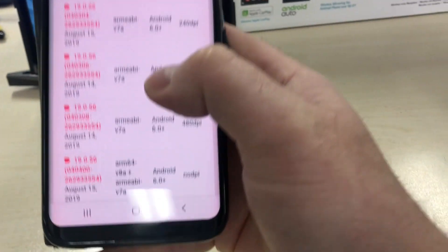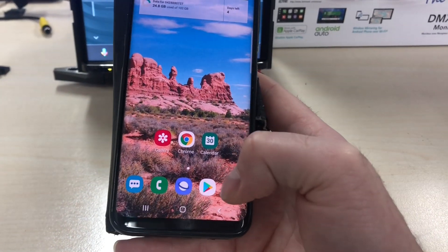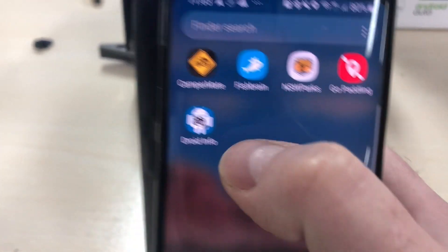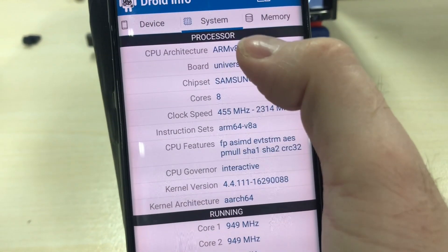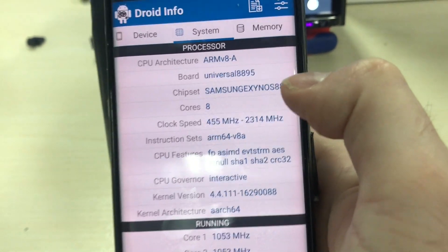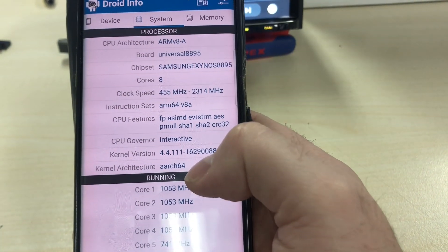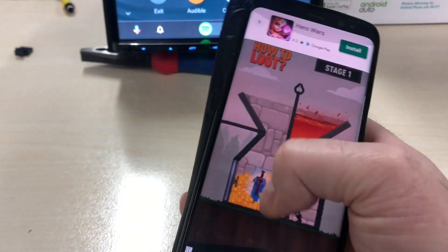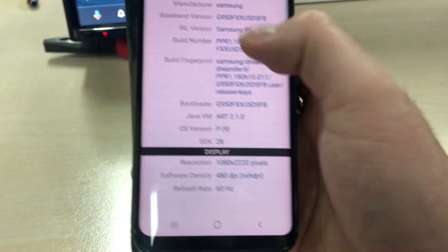The architecture for the phone must be relative to your phone and the Android version number must be correct — installing the wrong version will not work. The easiest way to check your architecture is to go to the Google Play Store and download an app called Droid Info. You can see it here — download and install it and it will give you information about your system. Tap 'System' at the top and you can see CPU architecture: ARM v8-A, instruction set: ARM64-v8a. That is the architecture we're using on this phone.